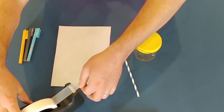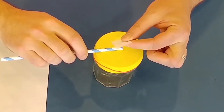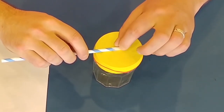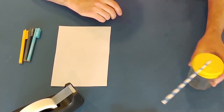Next, get your straw and a bit of tape. All you're going to do is tape the straw so it's right in the middle, and just tape it down. Don't go crazy with the tape — we want this straw to be able to move as the balloon moves.